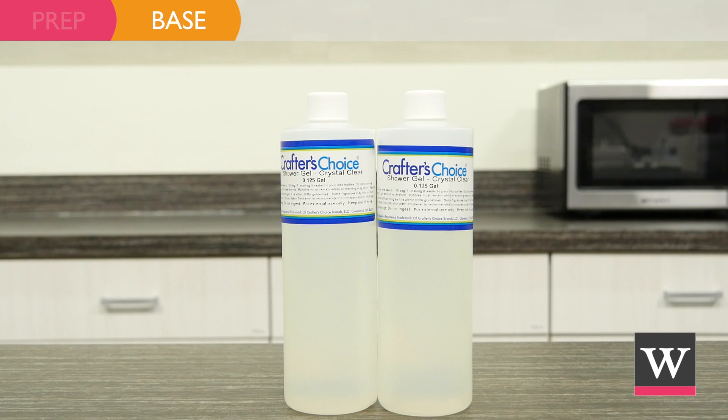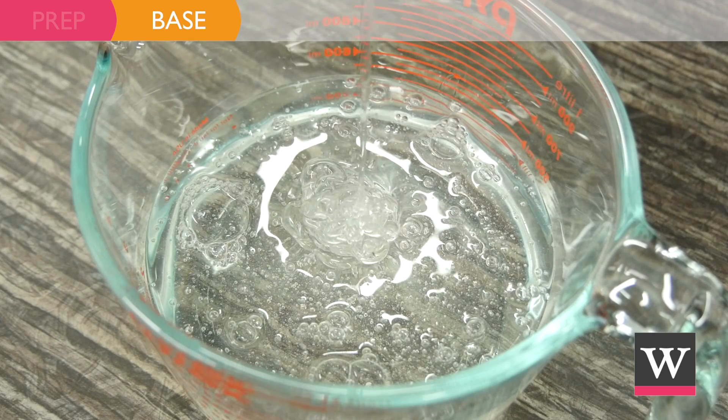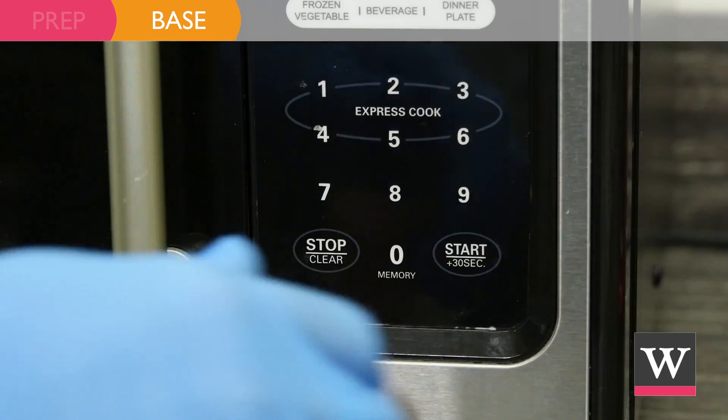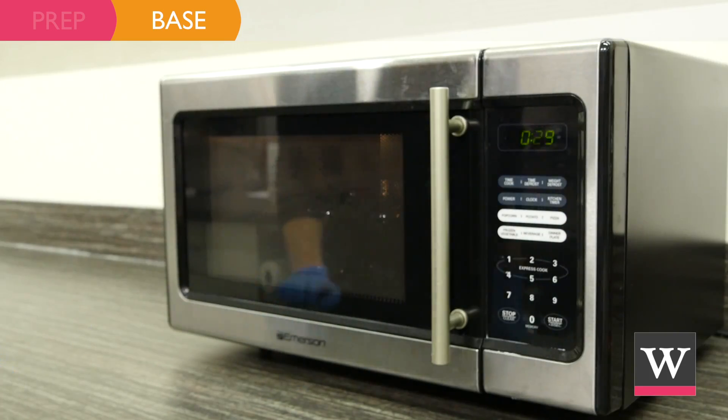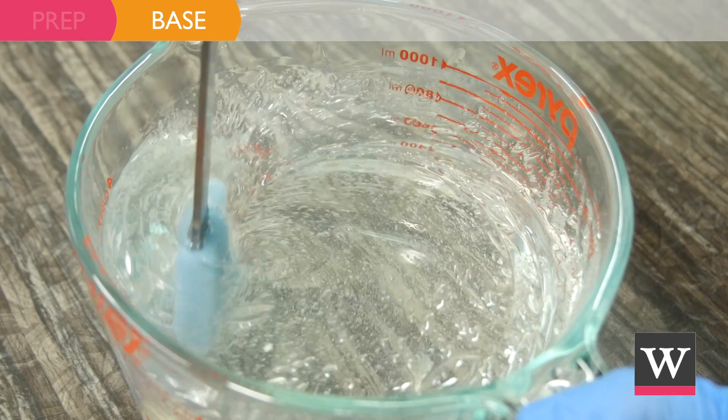Begin with Crafter's Choice Crystal Clear Shower Gel. Empty two one-pound bottles of shower gel into a glass bowl and microwave for 30 seconds. Heating the base changes the viscosity of the product, which will help us later.